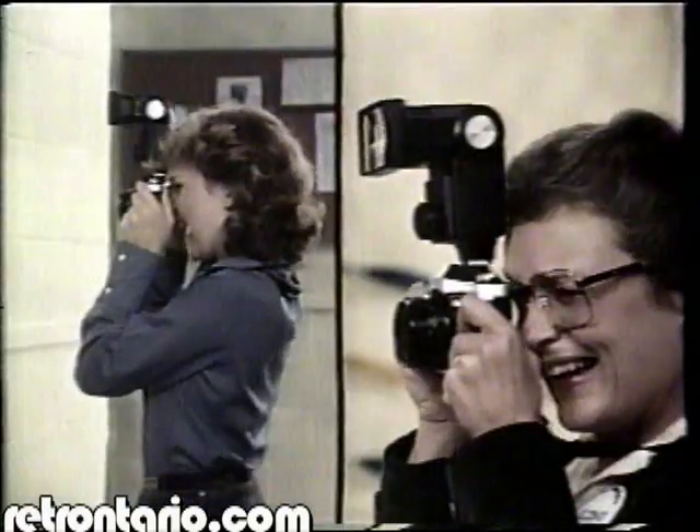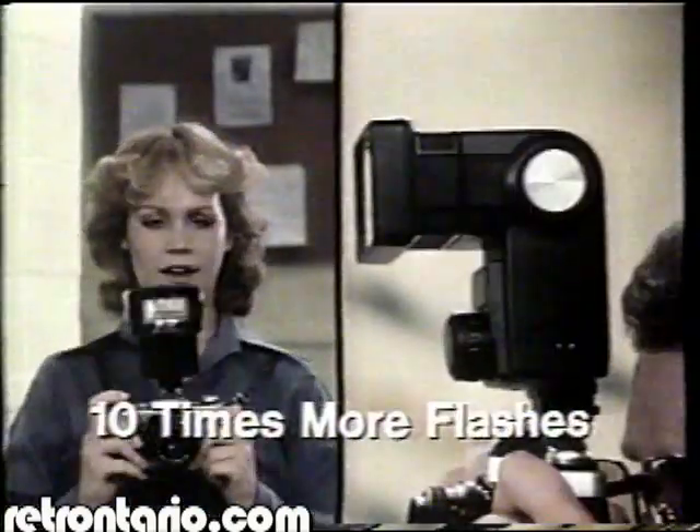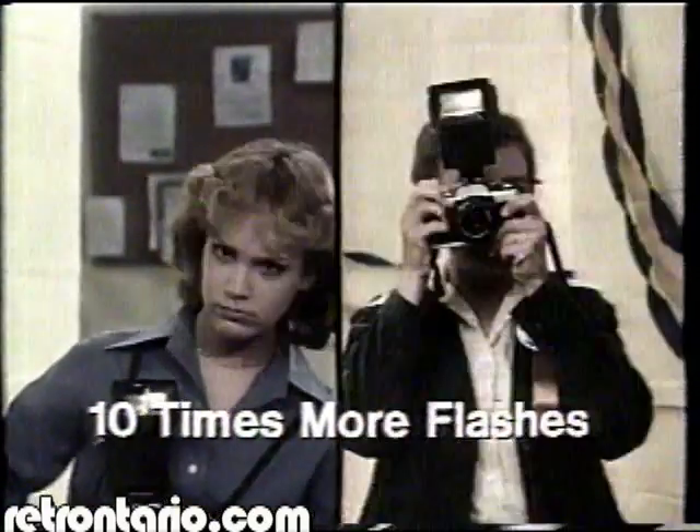Watch this. The Energizers gave us ten times more flashes than our regular batteries. Ten times!